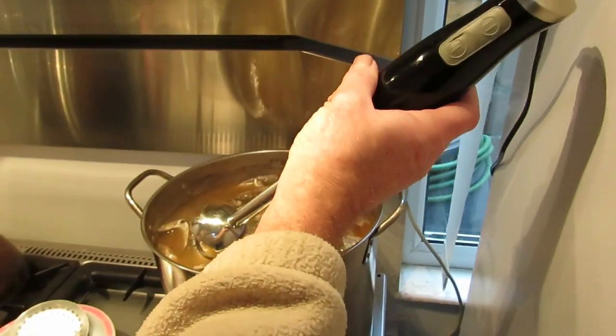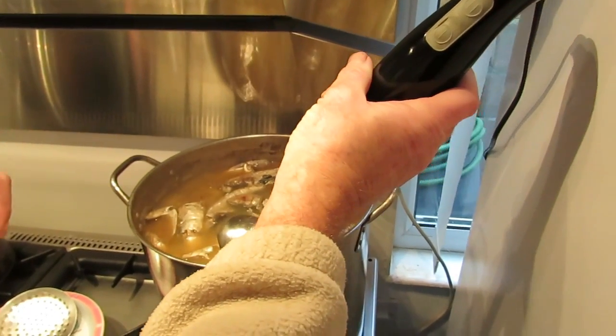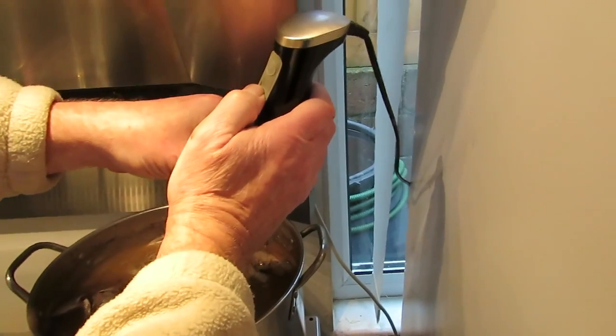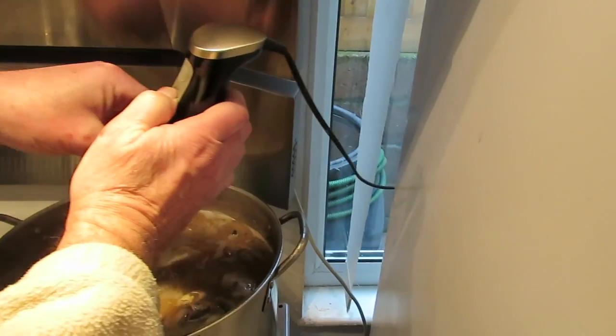Unlike the beef broth that we did in the other video, this fish soup broth — the bones are very small, so we can just use the blender in the same way.